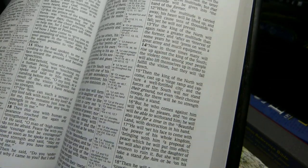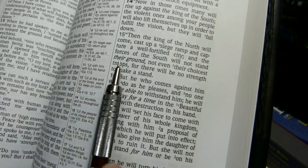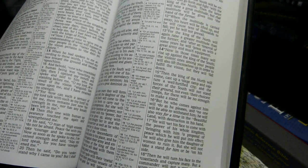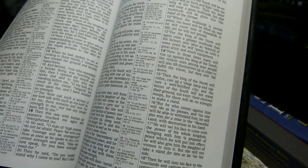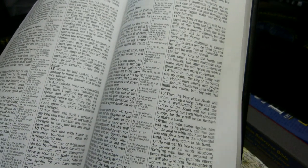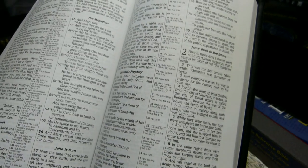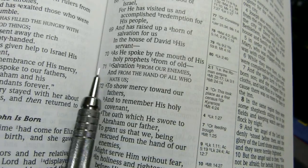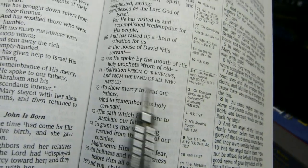Added words are in italic font in the New American Standard, which is a nice addition — I like that in a more literal translation. When the New Testament quotes the Old Testament, the quotations are presented in all capital letters, which makes them very easy to find.